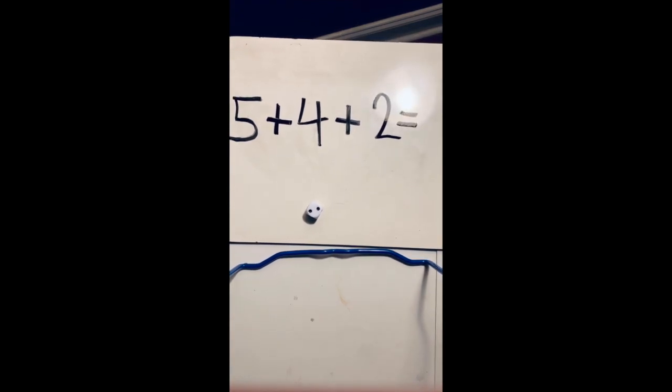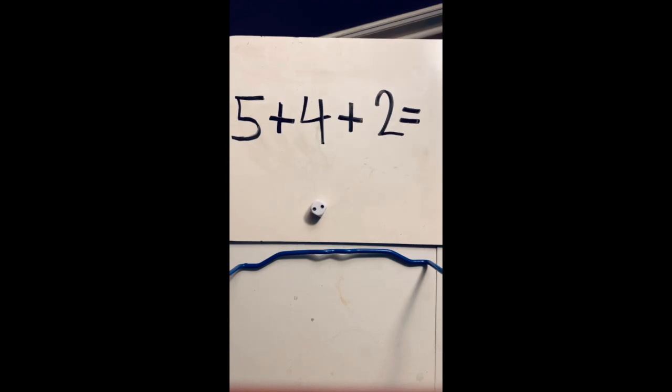Now before I try and solve this, let's think of some of those strategies. Do I see any doubles? No, no numbers are the same. Do I see any friends of 10? No, none of my numbers are friends of 10. So let's think of a different strategy. Maybe you could add this in your head, but just in case it's a little bit difficult, you could use counters of some sort, or you can just always draw a picture. So that's what I'm going to go ahead and do.